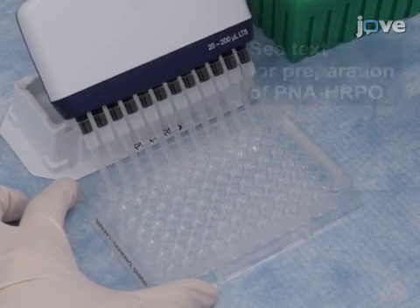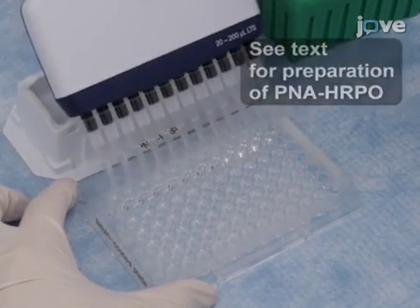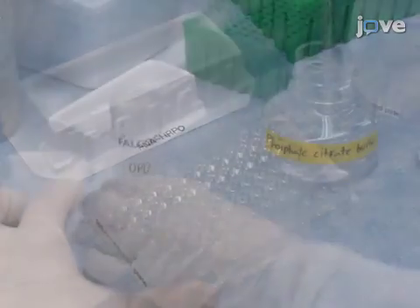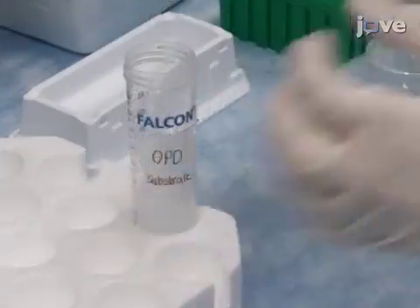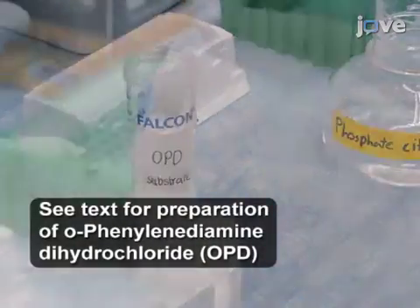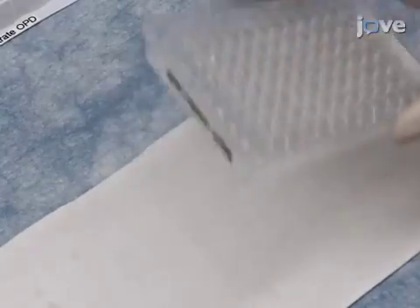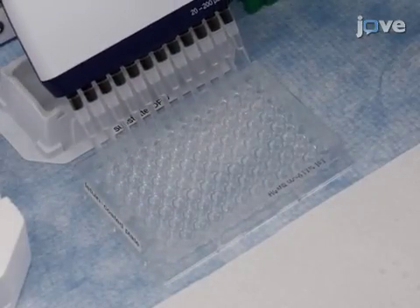Add 100 microliters per well of peanut agglutinin horseradish peroxidase solution to all wells and incubate the plate for two hours at room temperature. Less than 15 minutes before the incubation is to end, prepare the OPD solution. Wash the test plates three times to remove the PNA-HRPO and blot them dry before adding 100 microliters of the OPD substrate to each well.